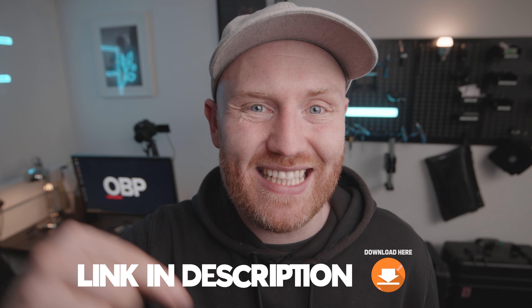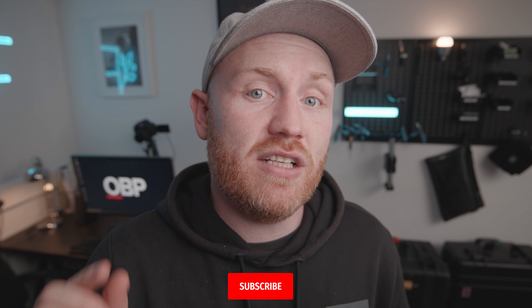One last thing before we dive into the testing: I'm going to put all my test footage in a download link in the description. Just go to the link, click it, enter your email, and it will forward you straight to my Dropbox to download all the footage. Please hit the subscribe button and let's jump into the first test.